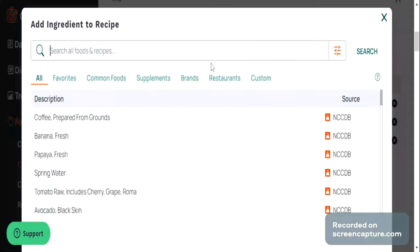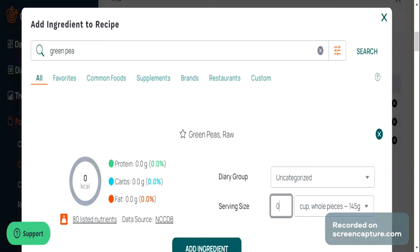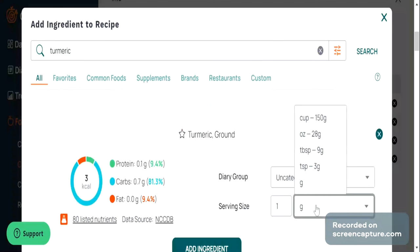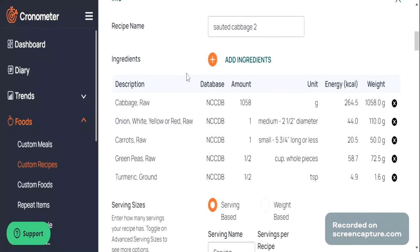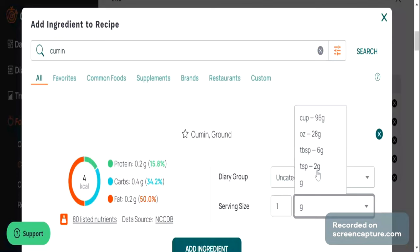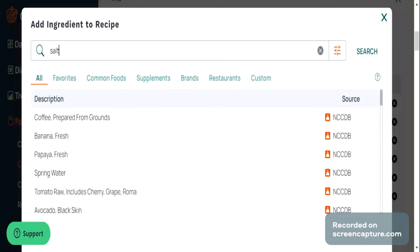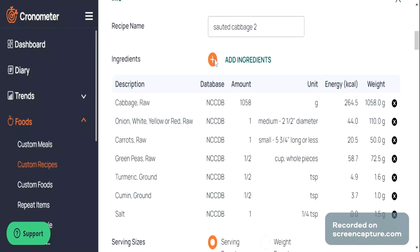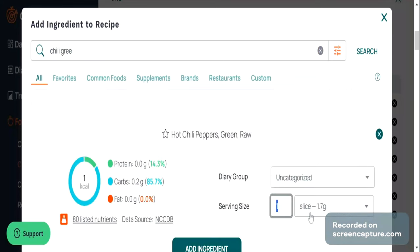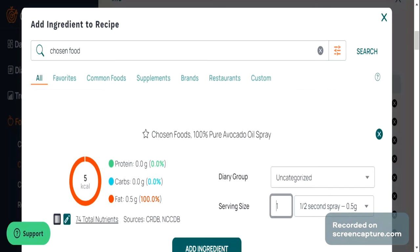Then I'm going to do the same thing for every single ingredient I added into this recipe — here I am adding carrot, then green peas. As you can see, most ingredients are already listed in this app; it's just a matter of finding them and continuing to add them. If you weigh everything out, you will be as accurate as you can be. Then I'm going to add the spices as well. One thing I'd like to say is that in this recipe, I used raw cabbage — you could also use cooked cabbage, as the quantity and volume differ.